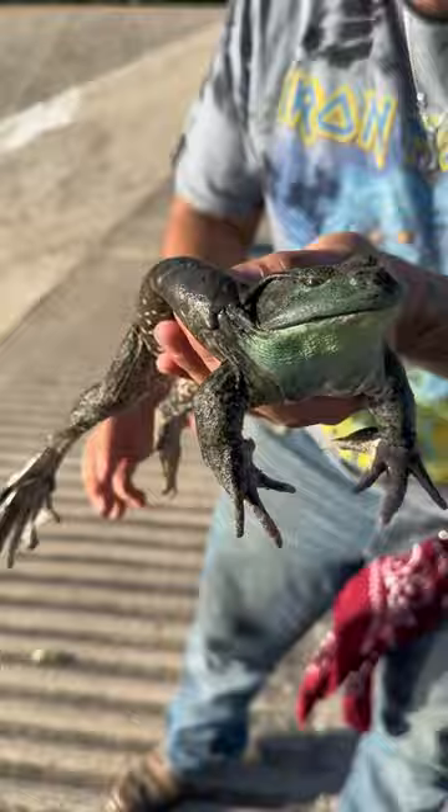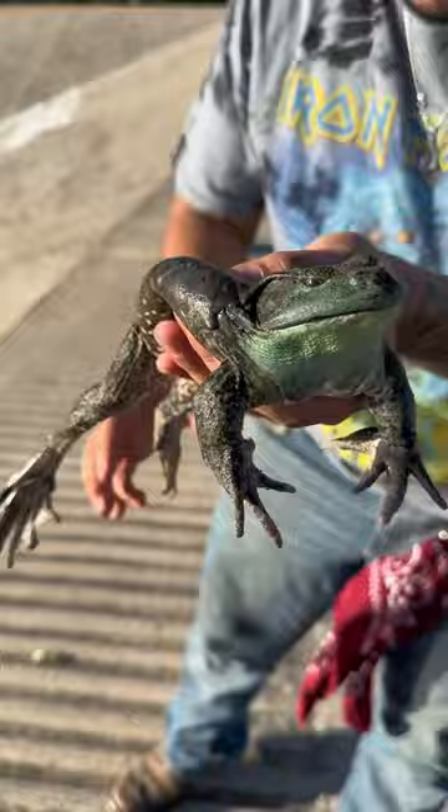I never thought these guys would be cannibals, but as you can see, they are. This thing is gorgeous. Look at this thing. Make some good frog legs for dinner, man — I'm just playing.